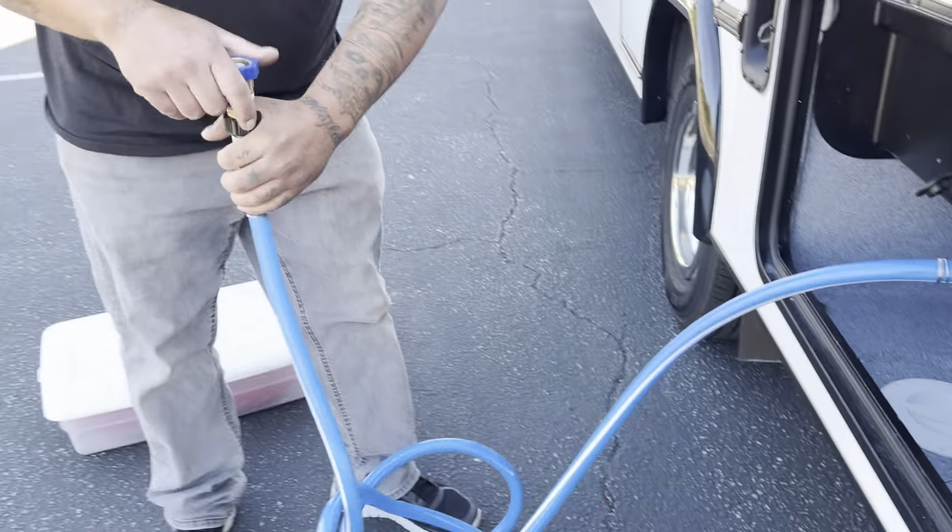Connect the regulator end to the spigot at your campsite and turn the water faucet on. Then go inside the coach and make sure all the water faucets in the kitchen, shower, and bathroom sink are turned off to make sure there's no water that will overflow in the sinks.